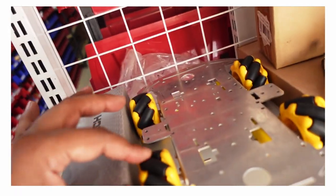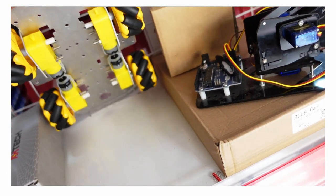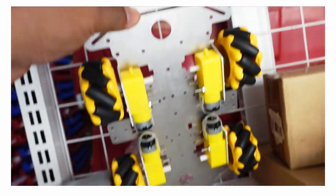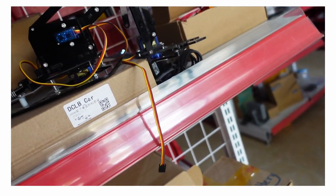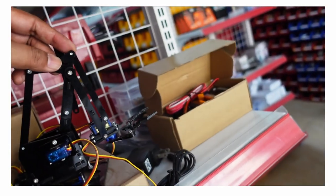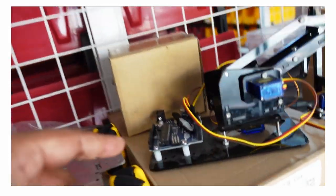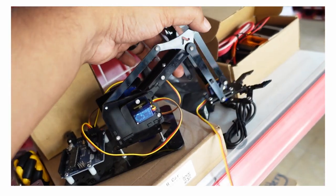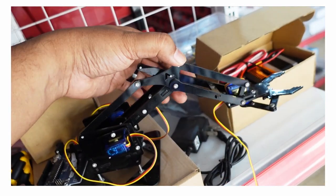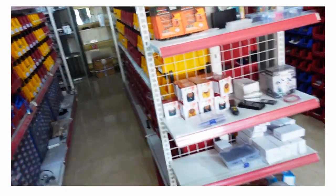Definitely love these mecanum wheels. With the motors, this is the crane mechanism, so you have the mechanism that goes like that — and this is over here.